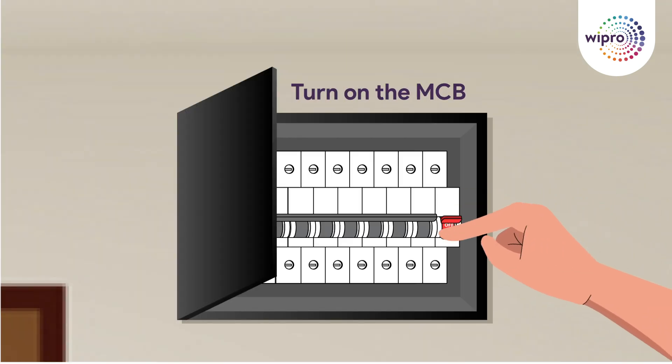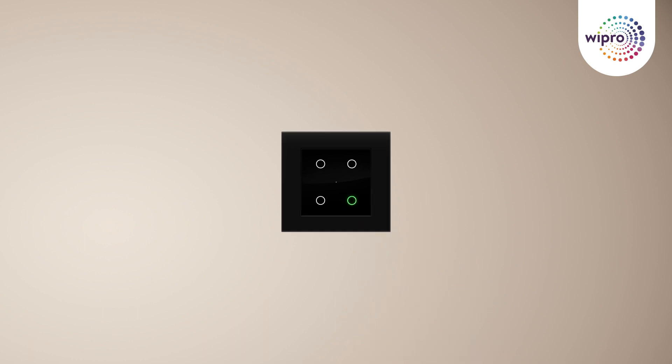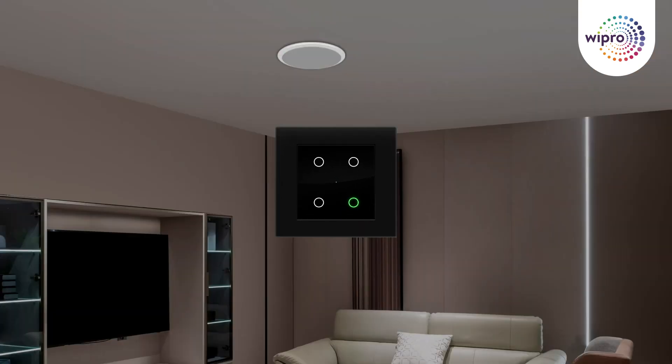Make sure your load connections and switch sequences are accurate before moving to the next step. Flip the MCB switch back on. You should see a blue LED blinking, indicating that the product is ready to pair. Congratulations! You can now control your lights with a simple touch.